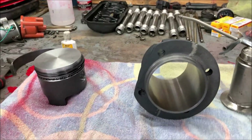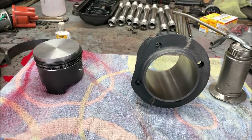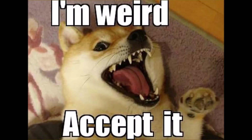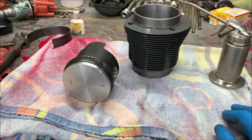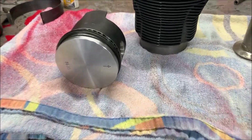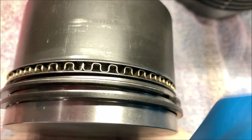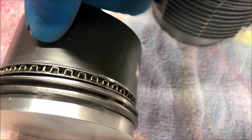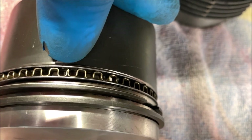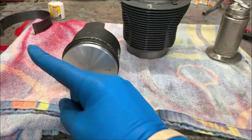I'll go ahead and clock each piston and get them ready so that when I do each jug I can grab them quicker knowing which cylinders they go to. Here's a little chart for clocking the piston rings and oil ring. Your bottom oil ring expander — let me point to it — see how it looks different? That is the one that will face 12 o'clock.